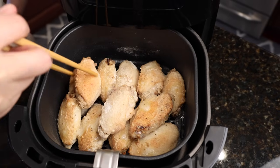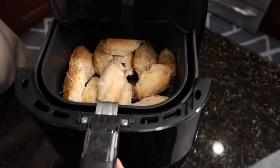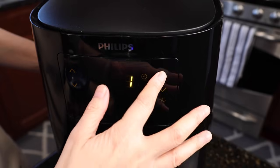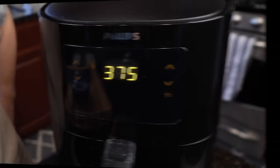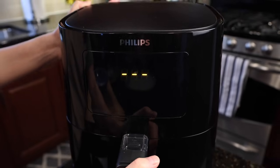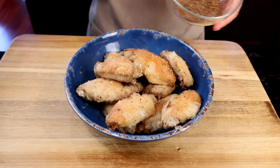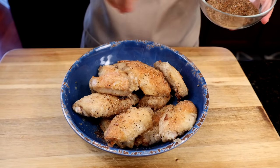Move them around so they cook evenly. Let's add a few more minutes. A few more seconds — almost there. Here we go! Now we just sprinkle the salt and pepper mix to your own liking. I like a lot.